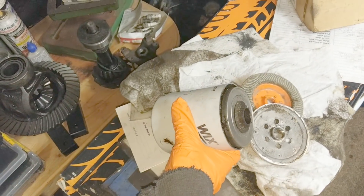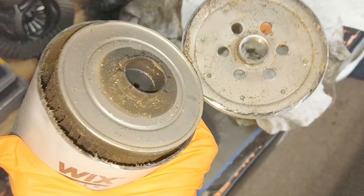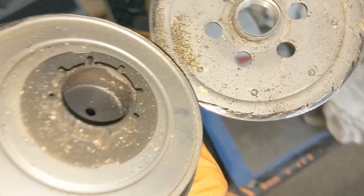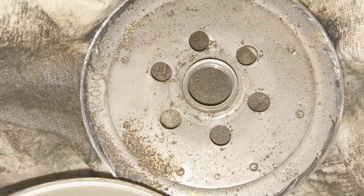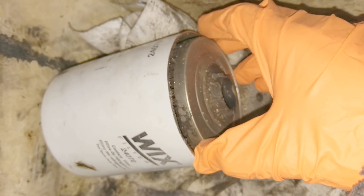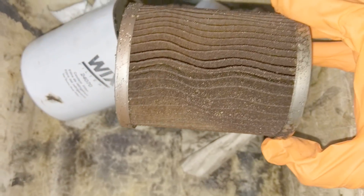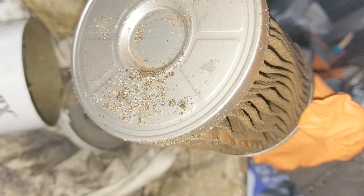Now we pop the top on this guy and see what's inside. You can see there's some stuff in there — don't know how much is from the blade, but it looks almost peppery. Don't know how much you can make out, but it's all like dust and stuff — quite a lot of crap. There's no way all of that is from the saw.